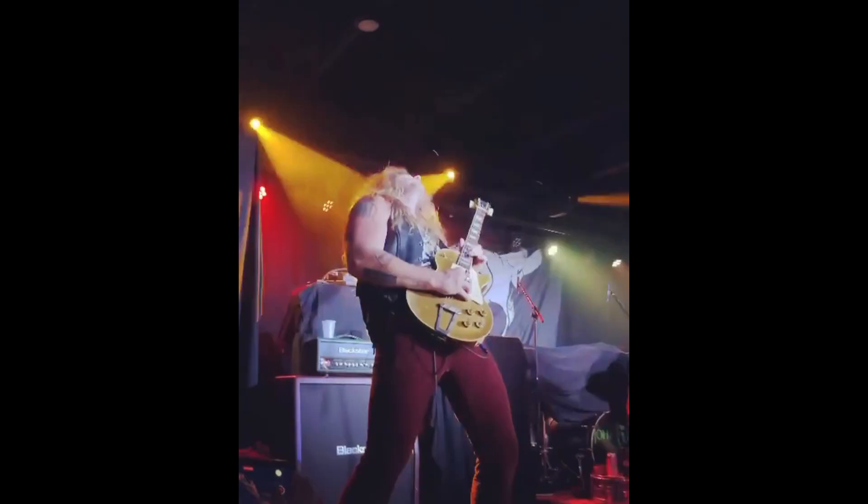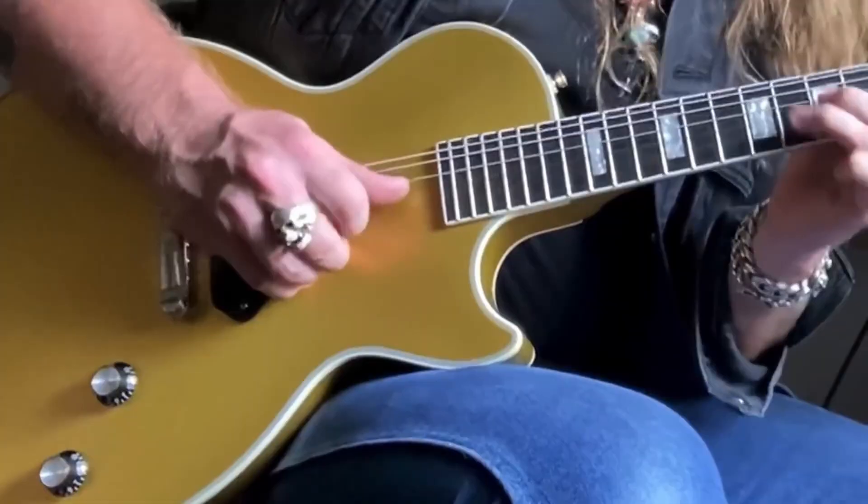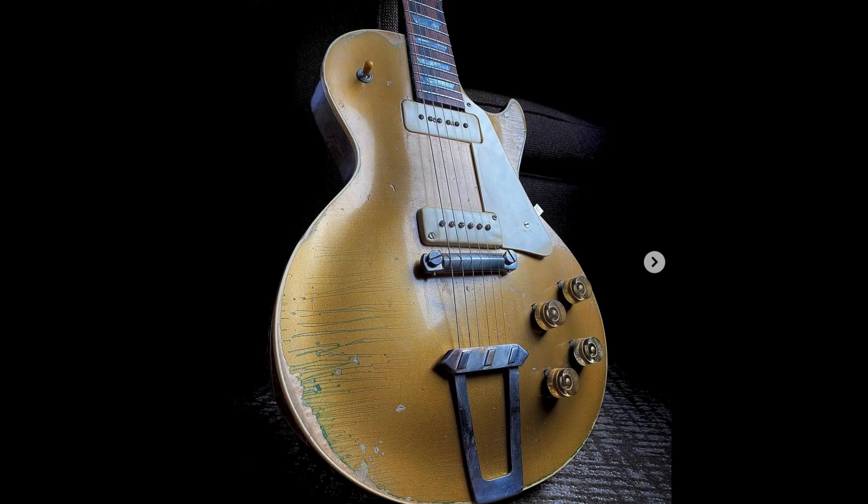Jared's guitars are starting to take on their own personas — he's got Dorothy, Old Red, and his original Old Glory. All of his guitars have a story, and that's really helping him become more well-known beyond just his guitar-playing skills. The internet guitar community loves tales like these. Also, we very well might be documenting our own story about a '50s Les Paul that met an unfortunate fate and was restored — a viewer has offered to send his in, but it hasn't shipped yet, so we'll see in a couple of weeks.